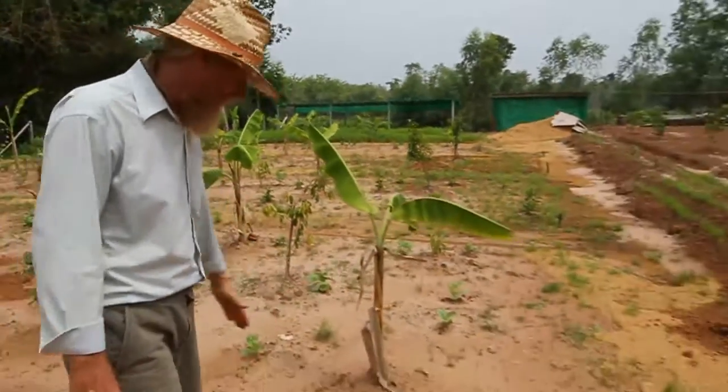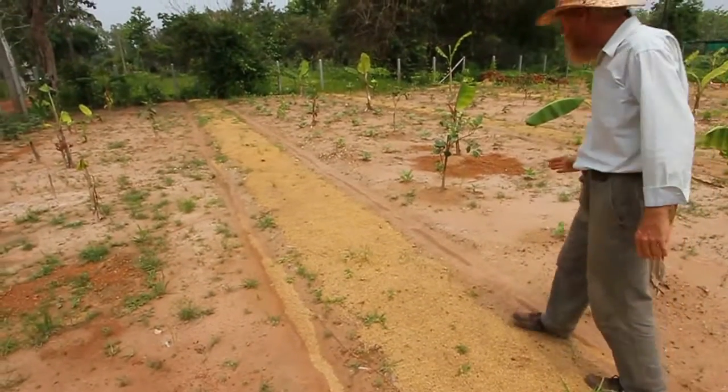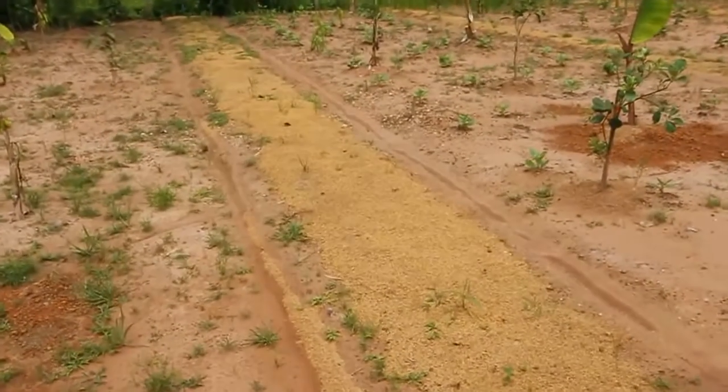We have trenches — they're a little hard to see because the rain filled them up — but on each side of the pathway we have trenches that slope this way to help drain off the excess water.